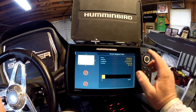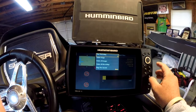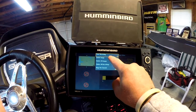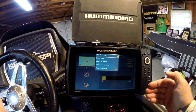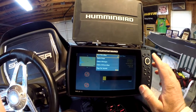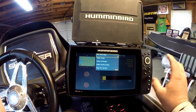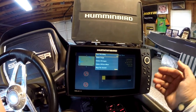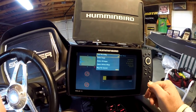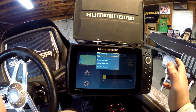One other quick thing while we're on this screen — if you hit menu here, you can start doing a sonar recording. It's going to show you how much data, and it will save the sonar: the 2D, the down imaging — the 360 is on the Onyx. It will do the sonar recording of everything you're doing, just raw data just like you did it. You can come back and play those recordings in your unit and look at places you missed while out on the water, or create a good screen snapshot.